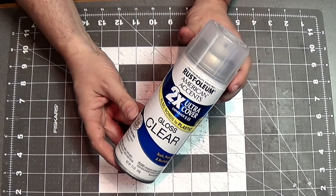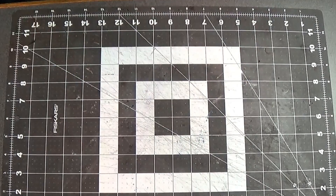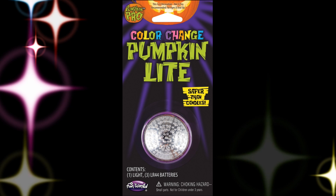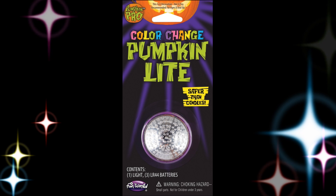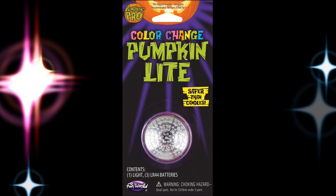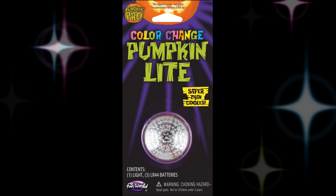Now I'm going to give the brain a double gloss coat for a nice glossy, slimy appearance. Before we go to the table, I want to explain why I painted the brain white — I want to use a pumpkin light inside of it. It's LEDs that flash different colors, which I think will be really cool. So let's hit the table and I'll show you how that looks.